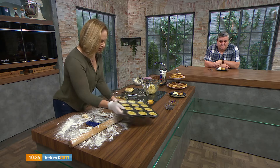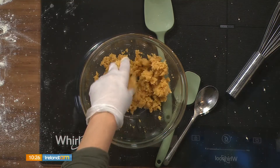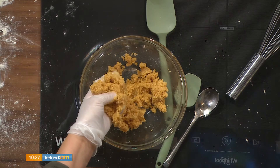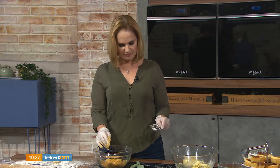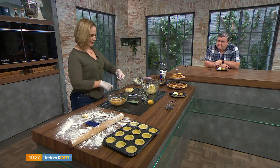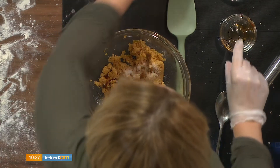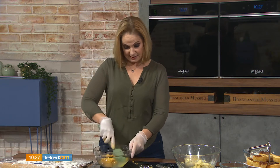Stick the pastry-lined tin in the fridge while you make the filling. For the filling, combine 200 grams of light muscovado sugar — you could use dark muscovado for a stronger molasses flavour, but light is recommended and available at Dunnes and Tesco. Add 60 grams of really soft butter and work it through with a spoon or your hands. Then add half a teaspoon of salt (about 3 grams), a teaspoon of vanilla extract (the purer the better), and one whole egg — not just the yolk. That's your six-ingredient filling.